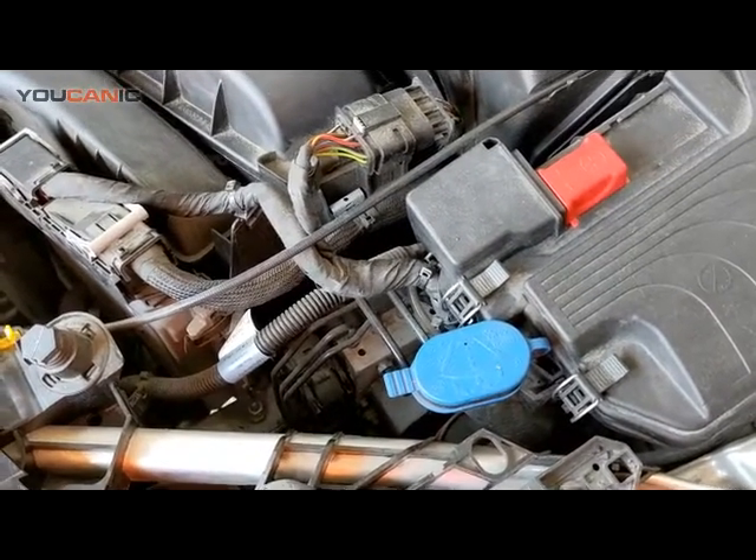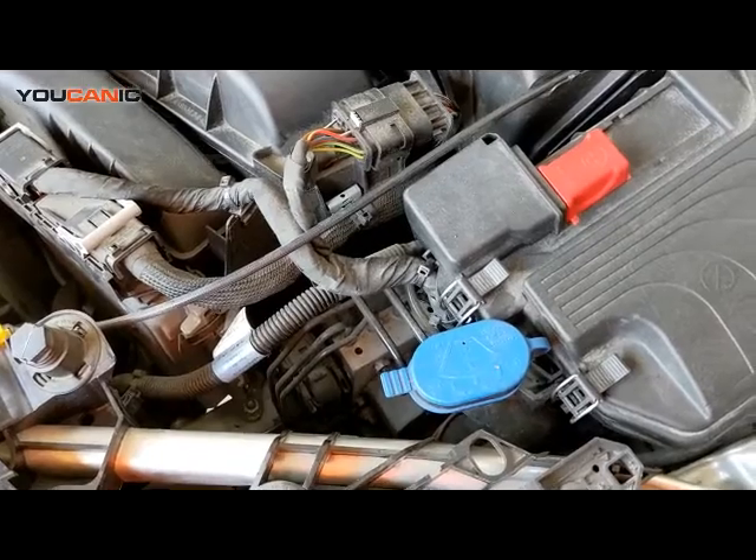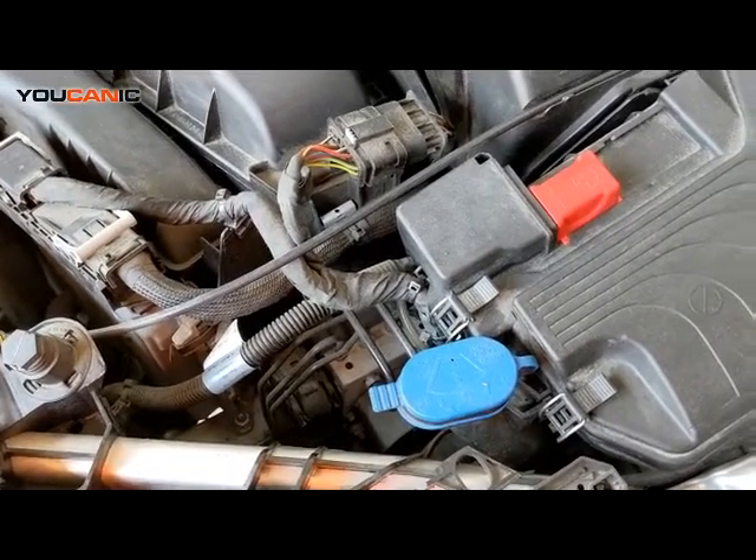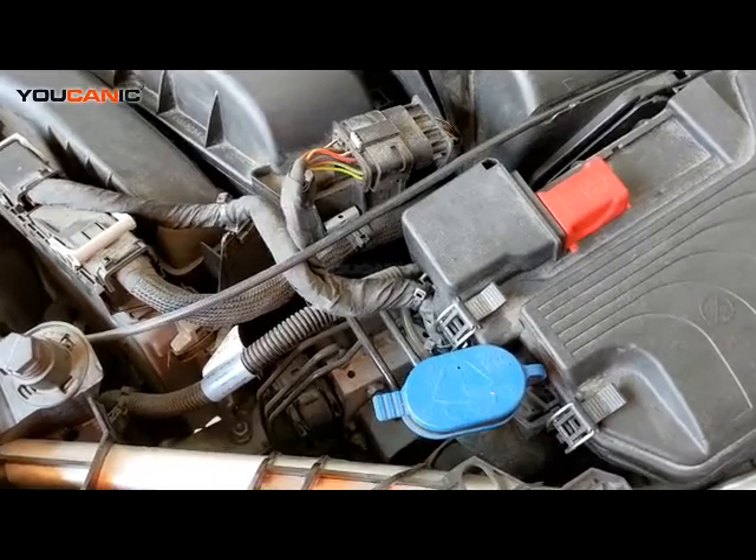Welcome to Eucanic. Today we have a GLA class Mercedes-Benz here that we're going to discuss where you would add washing fluid for your vehicle.